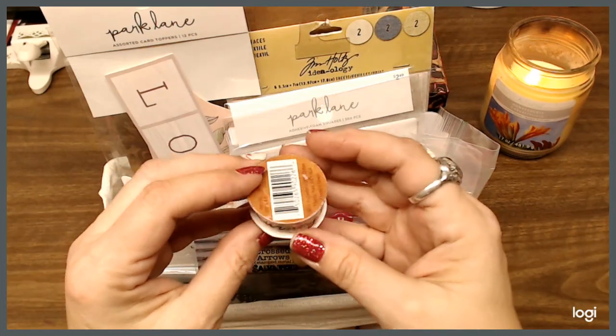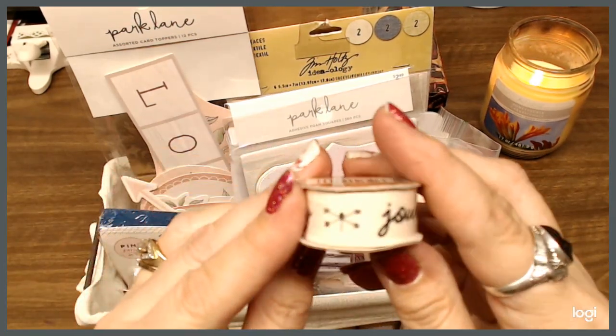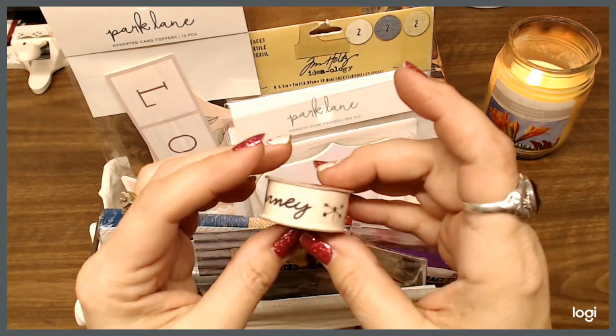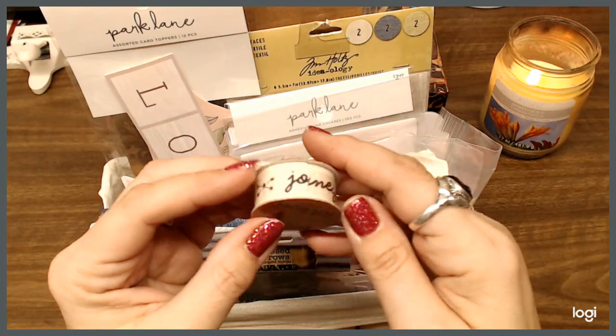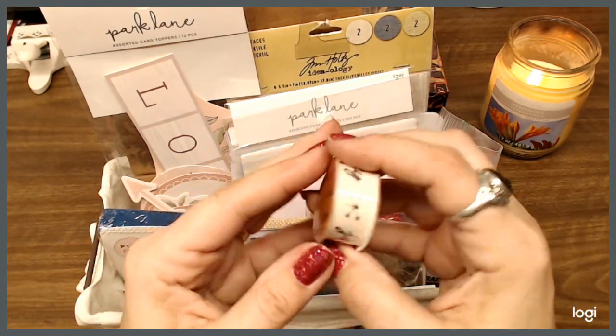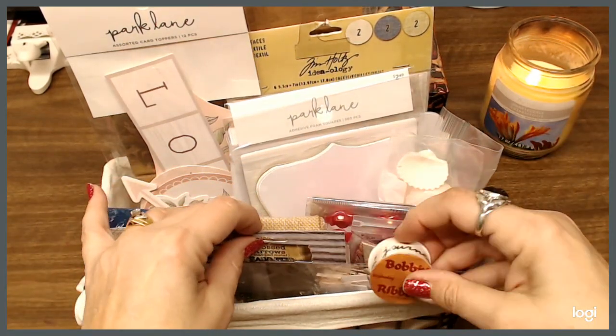I've got this ribbon that says 'Journey' on it and it has like a directional — north, west, south — on it. You can use it for card making or scrap booking, so I'm going to put that little guy in there.